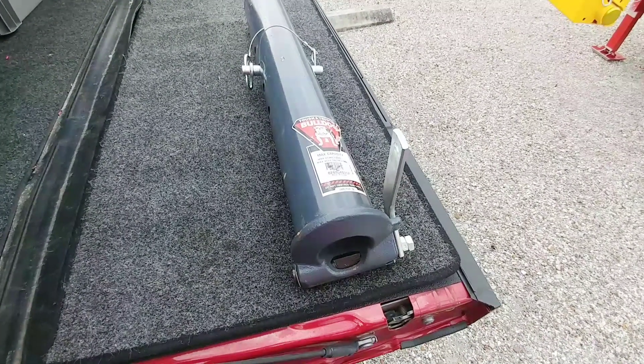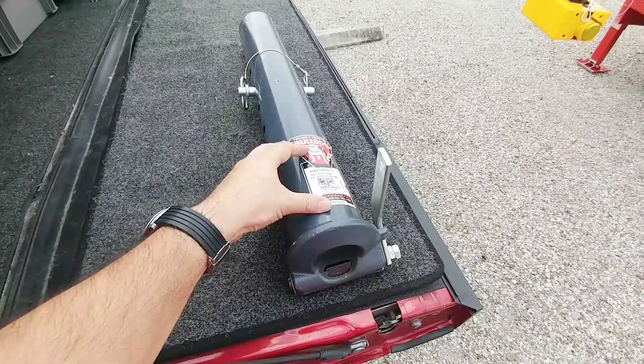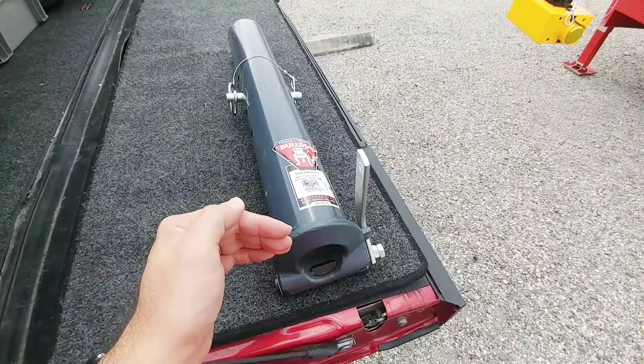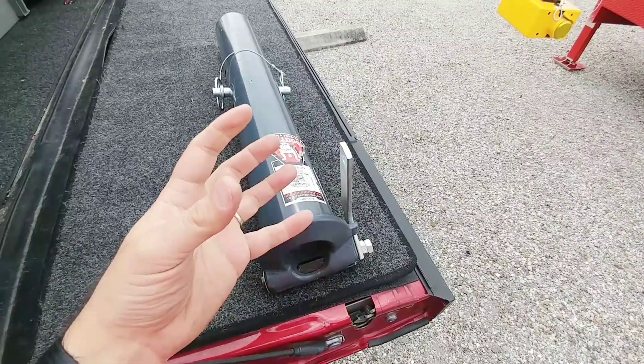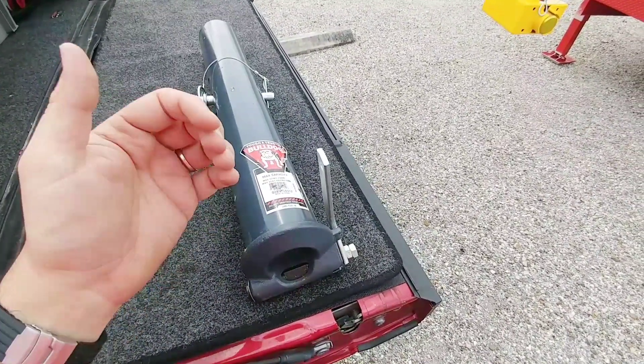You are looking at the 25,000 pound gross trailer weight rated Bulldog coupler. This is an automatic coupler, which means when you lower it onto your ball, it is automatically going to pick up and lock onto the ball itself, very similar to how the Goose Box works.